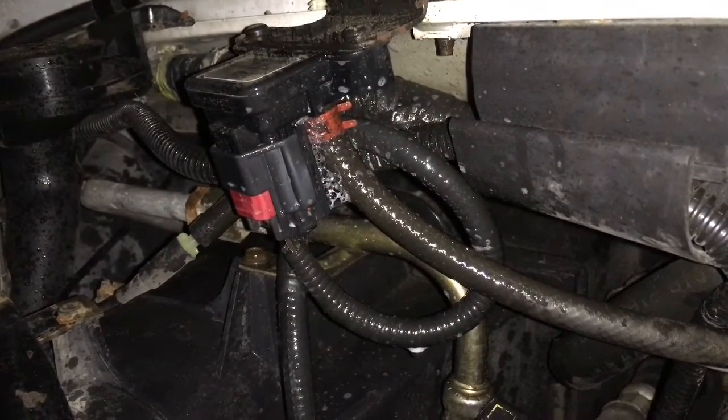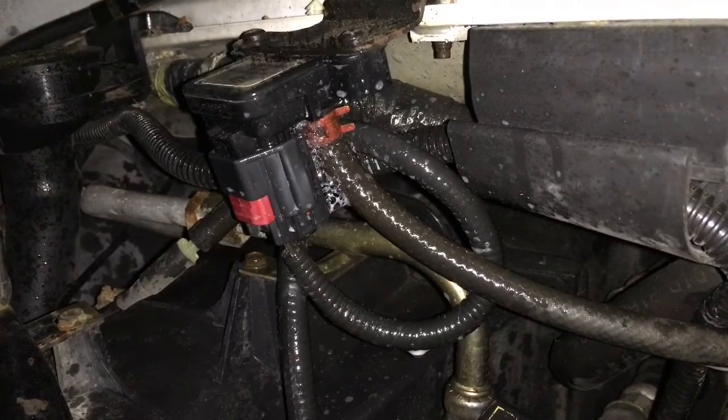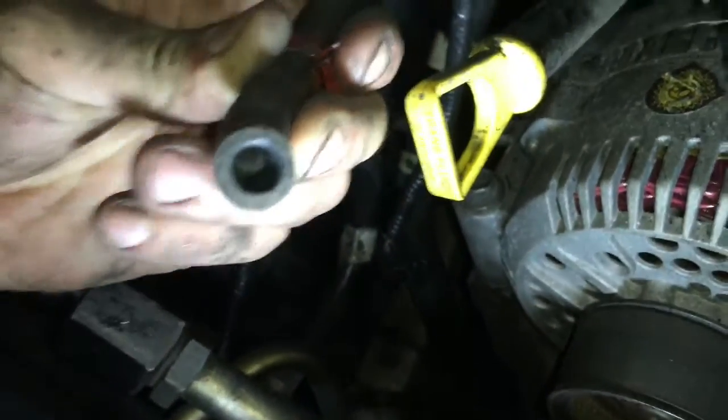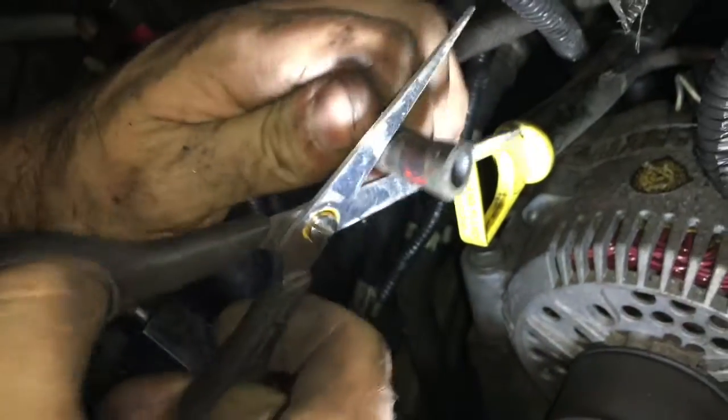Take your time as you do this boost leak test, because these boost leaks will rob you of your fuel mileage. I cut this end of the hose off where it was leaking, reinstalled the clamp, and it seals perfectly.